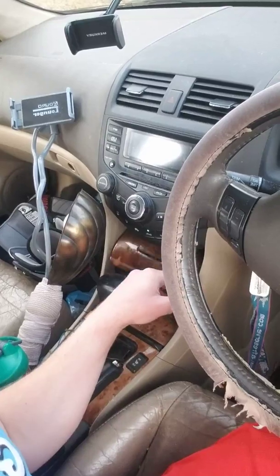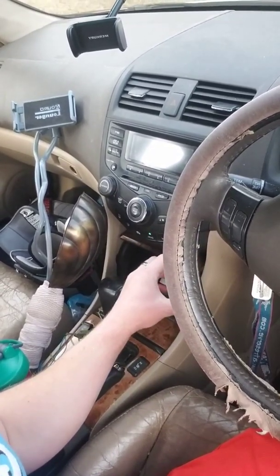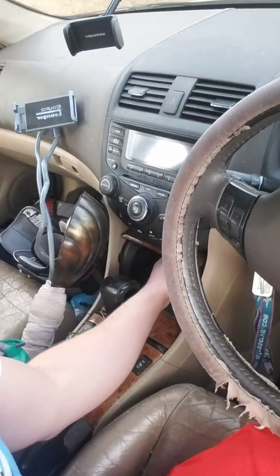I used to place my phone right here, but this little door is broken in the open position — it just stays open. So I can't really place my phone there, and every time I place my phone it falls down, and then I get a phone call and I've gotta reach in there while I'm driving. That's no good.